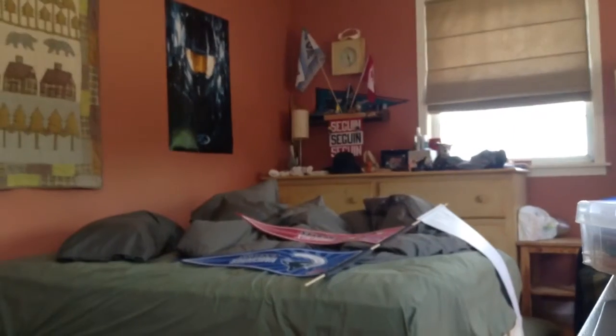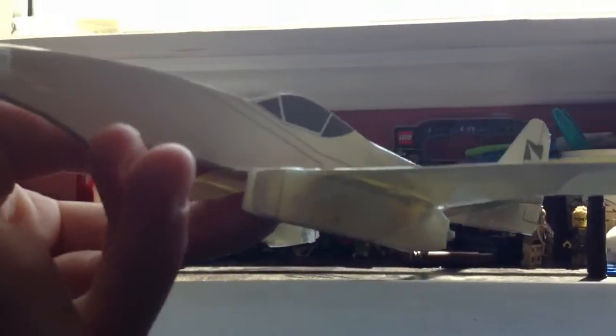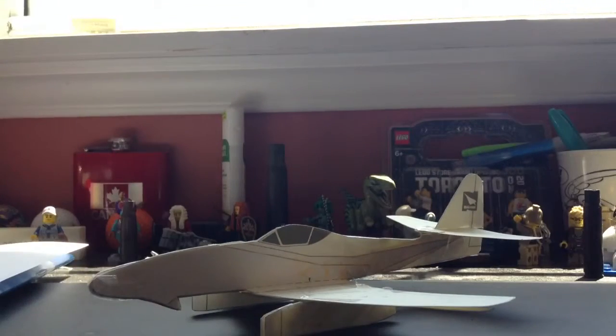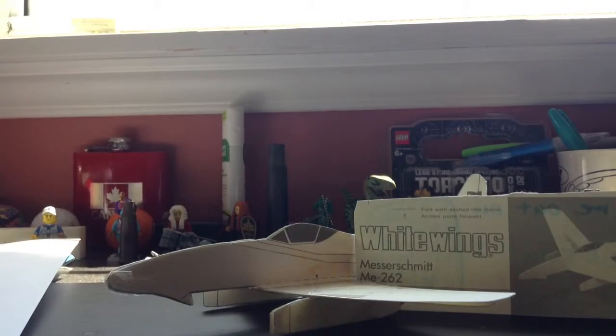So it's actually a pretty good aircraft to build. I recommend it. This is one of my 1-of-15 video reviews of the White Wings model airplanes.